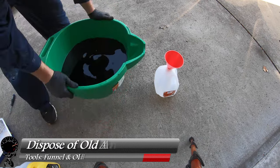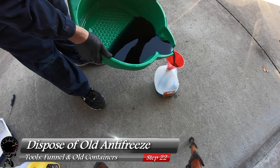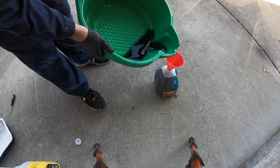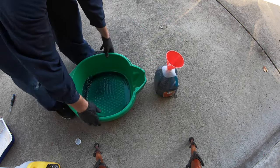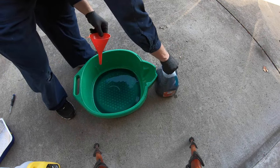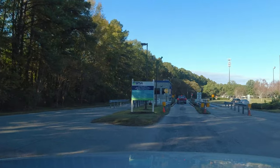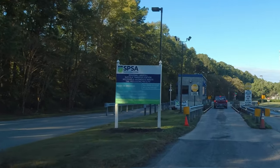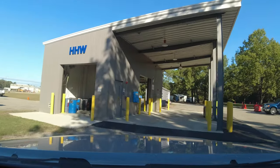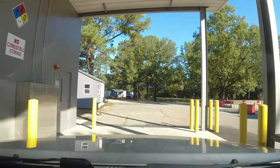Everything turned out great. Now we need to dispose of our old antifreeze — take everything in the drain pan and put it in old containers. These one-gallon jugs work out perfectly. Once you've placed everything in jugs, go to your local waste management location — they were able to take all my household hazardous materials: brake fluid, oil, and all this antifreeze. For my area it's free of charge. Just that easy.